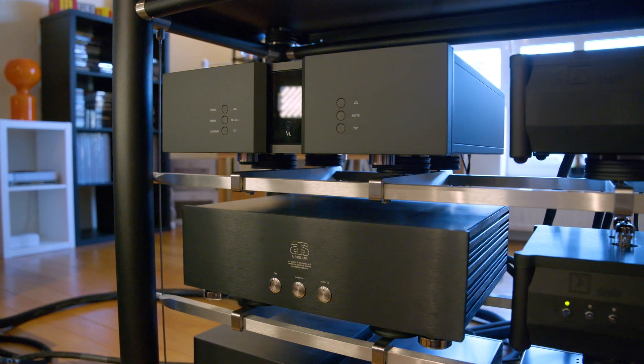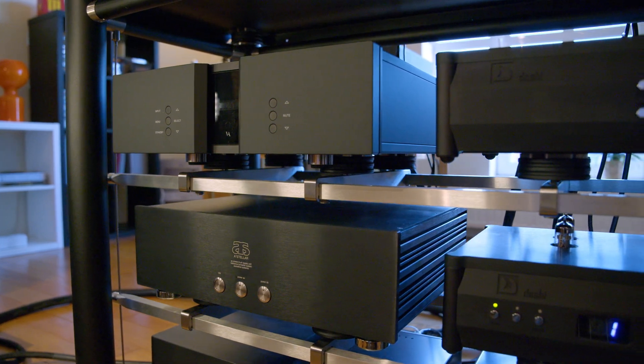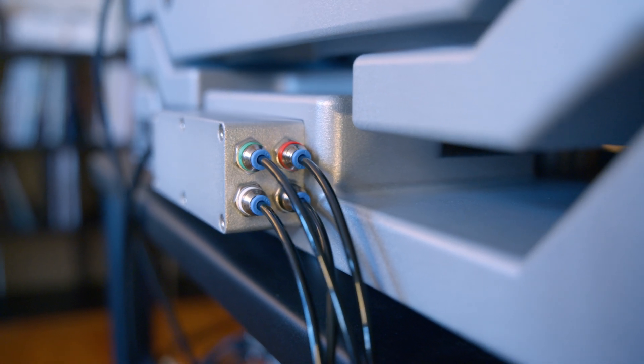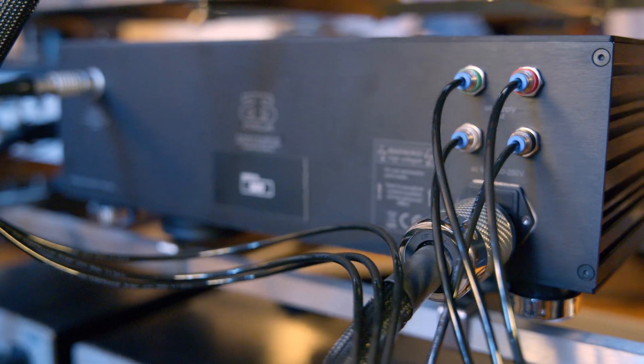The feet of the Astella are easily aligned with a special tool. Underneath they have an insert made out of PTFE — Teflon — which moves very smoothly and never leaves any mark on any surface.